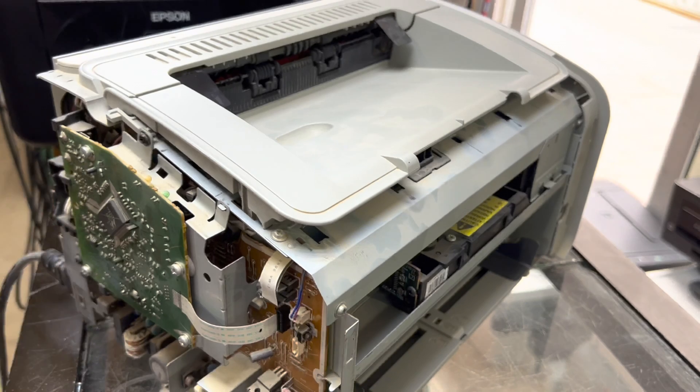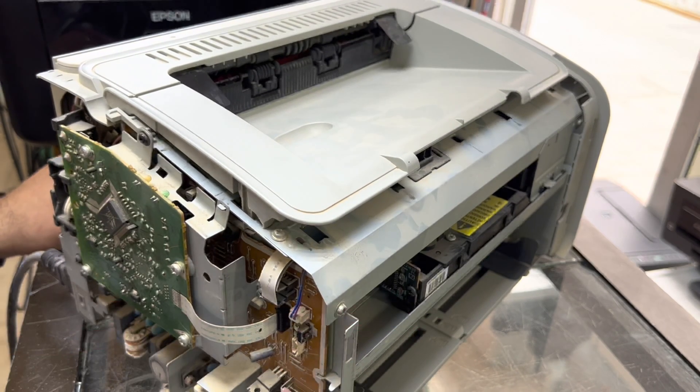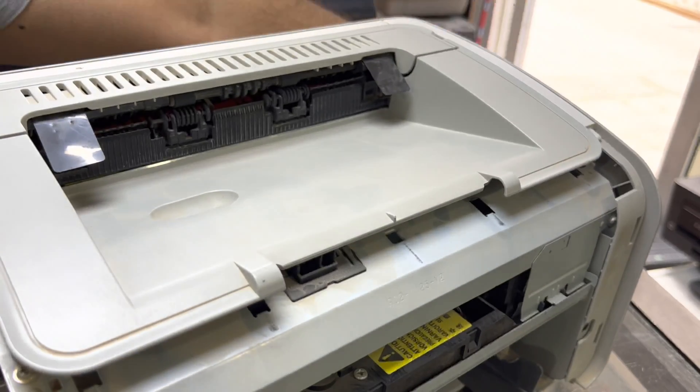Okay viewers, now I'll press very slowly to see if it's working fine or not. Look — I press with very little force and it's working. Again I press with less force — it's working fine. So this was the issue with the power button, and we fixed it with the help of lubricant.